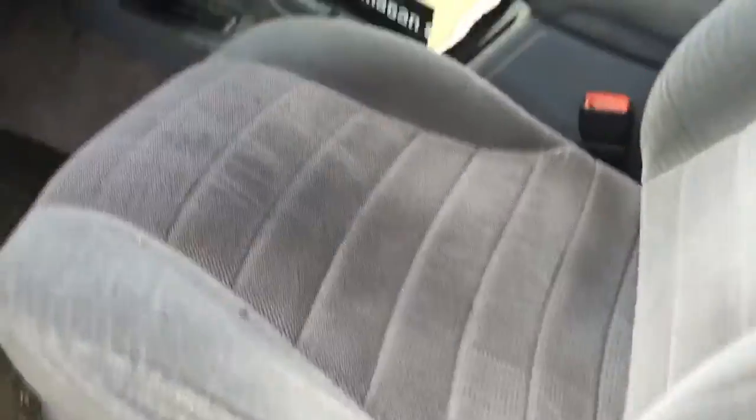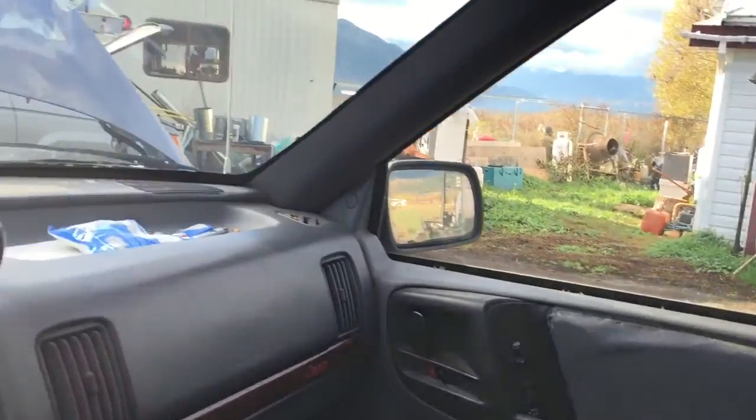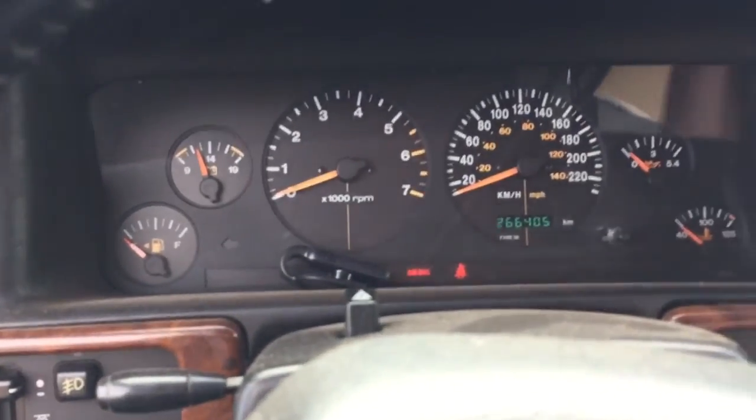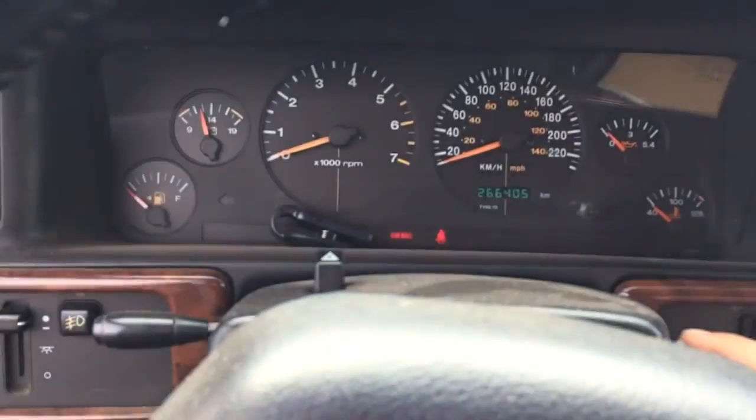Lots of bees. This was a really good vehicle. Lots of crap in here. It's still in pretty good shape. It needs door panels and things like that. 266k.